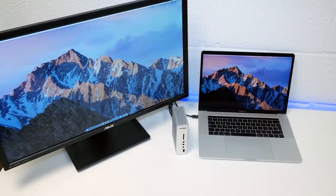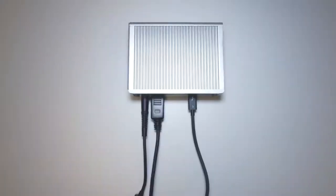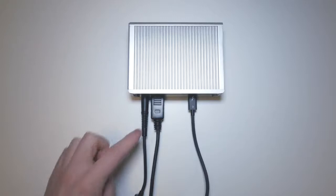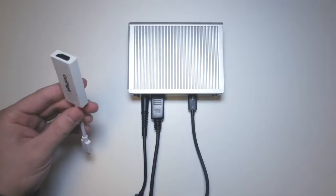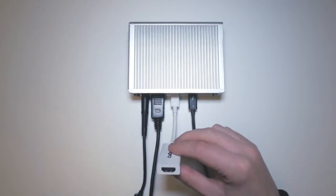The TS3 Plus supports 4K at 60Hz. We've attached an Asus 4K monitor and as you can see we're getting the full 4K 60Hz resolution. The TS3 Plus also supports two 4K 60Hz monitors. To connect two monitors, connect one to the DisplayPort connector, then for the second monitor use a USB-C video adapter — such as the CalDigit USB-C to HDMI 2.0 adapter — connected to the spare Thunderbolt 3 port, allowing dual 4K 60Hz output.